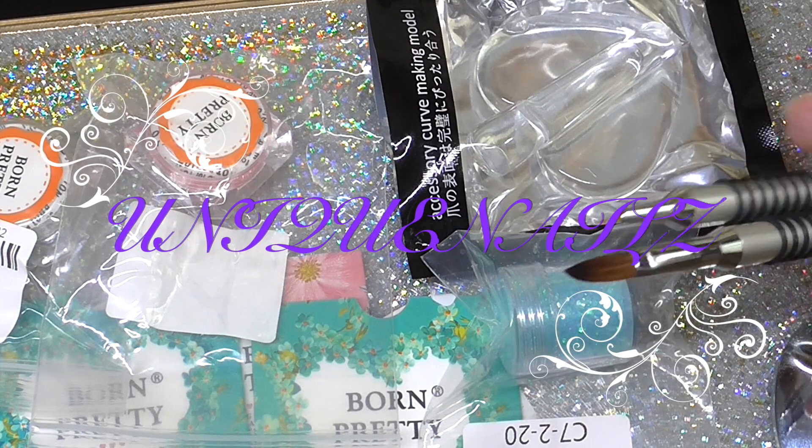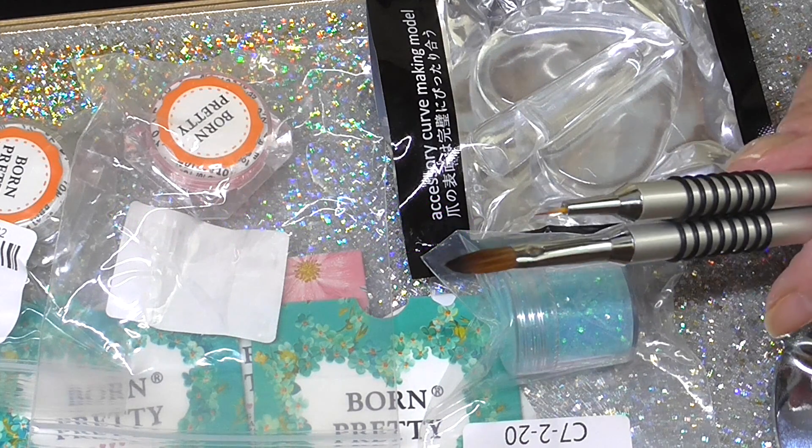Hi everyone, I'm going to do a review today for Born Pretty.